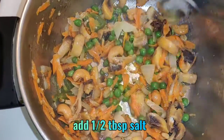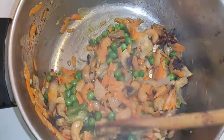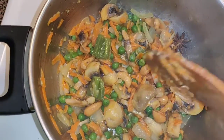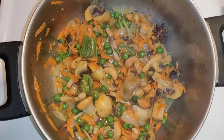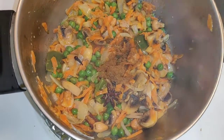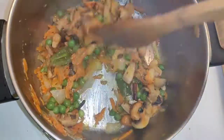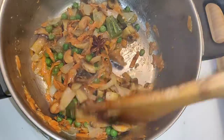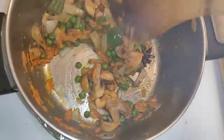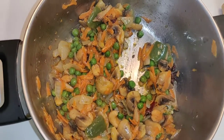Now add half tablespoon of salt and mix with the vegetables. Add half tablespoon of garam masala into the vegetables and fry. Now add half tablespoon of garlic paste into the pan and fry.